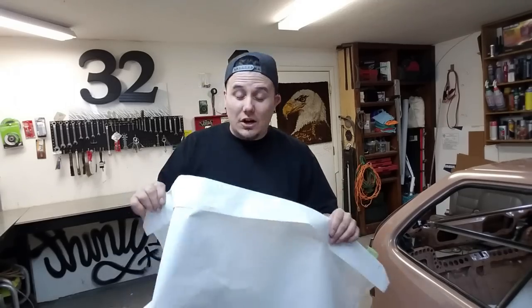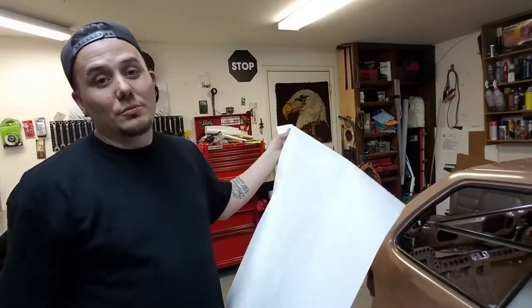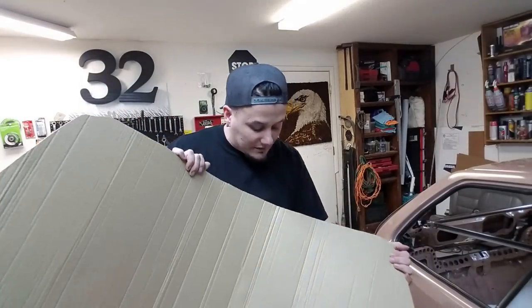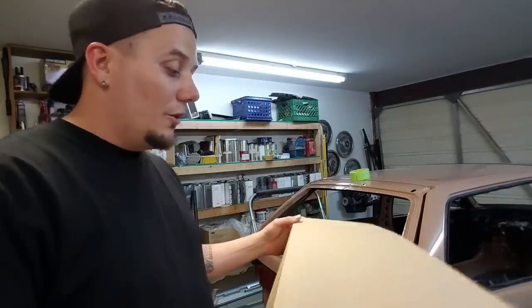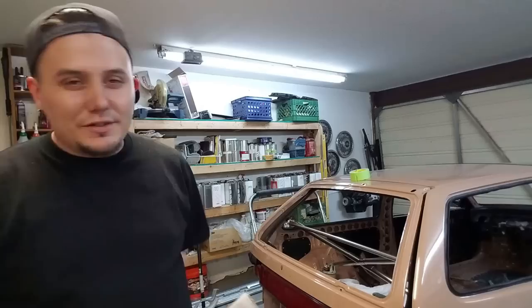Now that gives us our outline. We still need to transfer this from paper to cardboard, and now we have our template. We're going to set it up there and make sure everything fits correctly, so if we have to make any adjustments we can make them to this and not screw up our lexan. We're good to go - I like how it looks, everything lines up and it's pretty much perfect. Now I need to transfer this shape over to our lexan, so I need to get this car out of the way because we're going to make a mess.